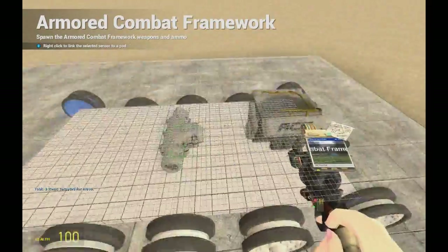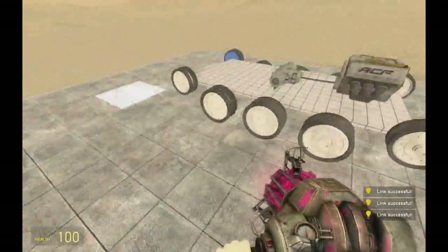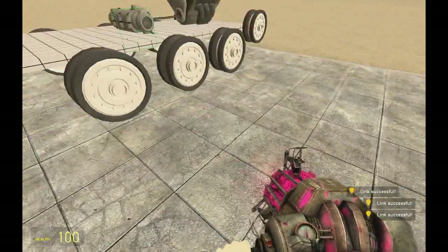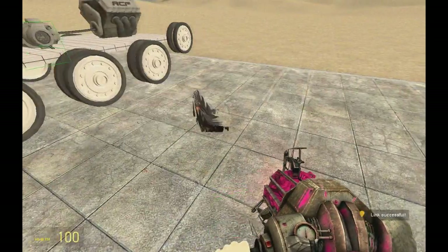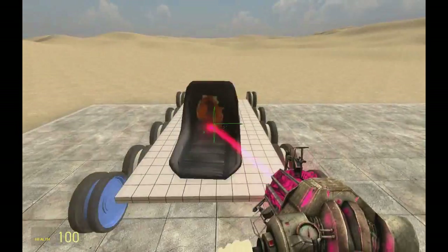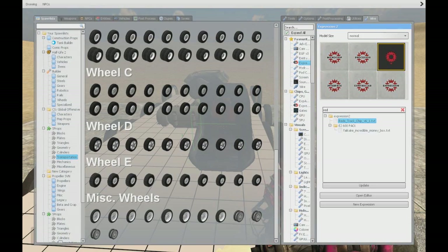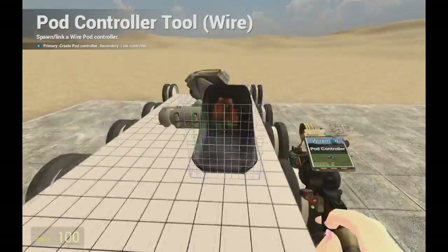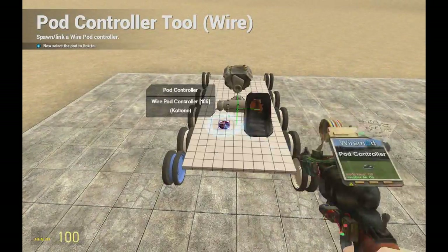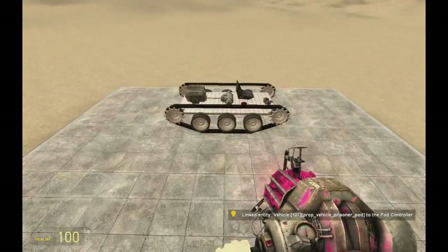Weld those things to the prop. After that, take your ACF menu and link the engine to the gearbox, and the gearbox to the wheels — these two only, these two. Now we will need a seat. No-glide it, place it somewhere on the prop like here. Take your pod controller and link it to the seat. Now it should look something like this.